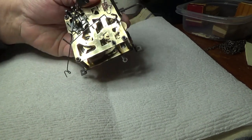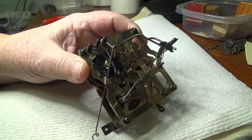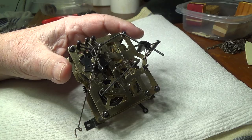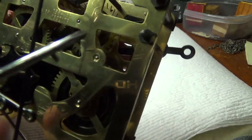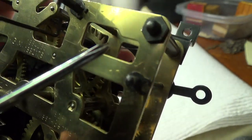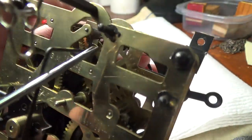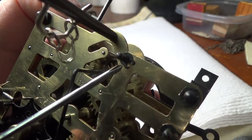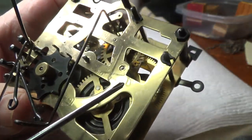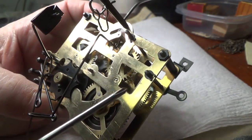In a couple of videos, you've watched me battling like a madman over these little devilish clips. They aren't E-clips — they're called type G compression clips, and they are a real booger. They're meant to go on shafts that don't have a groove in them, and they hang on like they have a death grip on the shaft to work effectively.